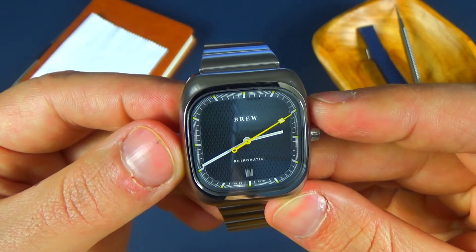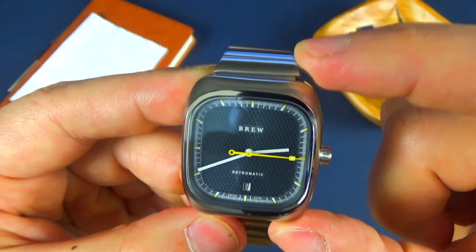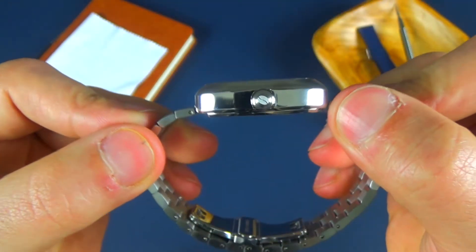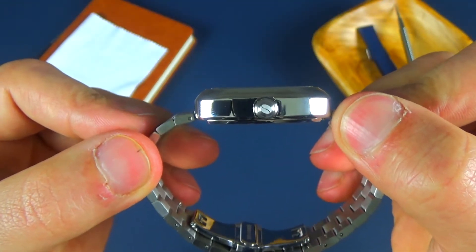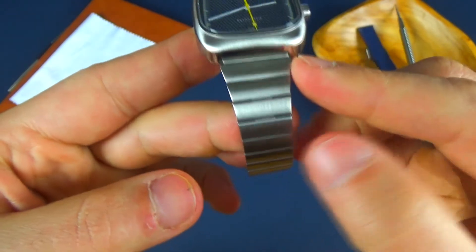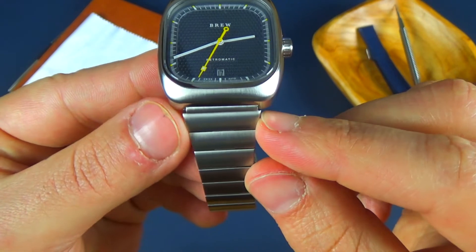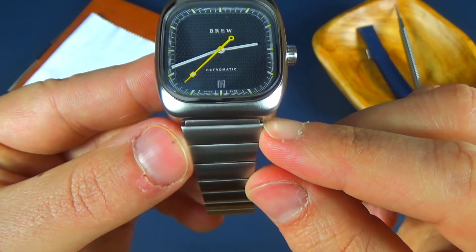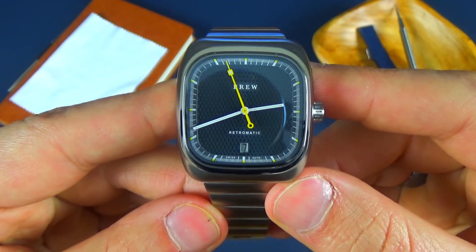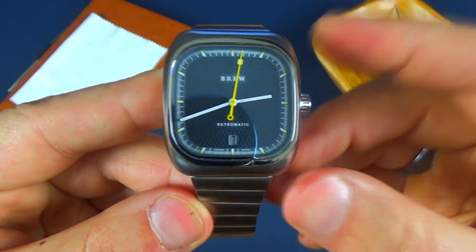The outer diameter is 35.5 millimeters, and then the measurement from top to bottom is 39.3 millimeters. We have a case thickness of 10.9 millimeters and a lug width of 20 millimeters. The bracelet does taper — it flares out here at the lug end, about 21.5 millimeters, and it tapers down pretty nicely. This also weighs in at 130 grams, so it has a little bit of weight behind it and feels really good on the wrist.